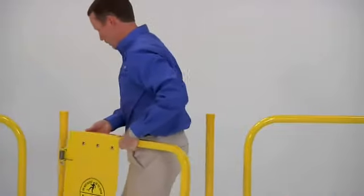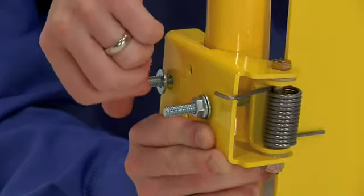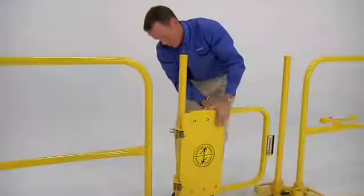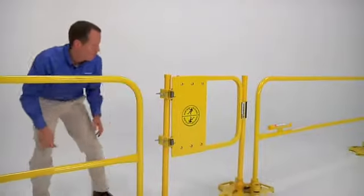To begin the installation, lightly attach the safety gate hinge to the railing with the provided hardware. Don't tighten completely so you can make adjustments. Next, slide the gate into position so the top of the safety gate matches the top of the railing.